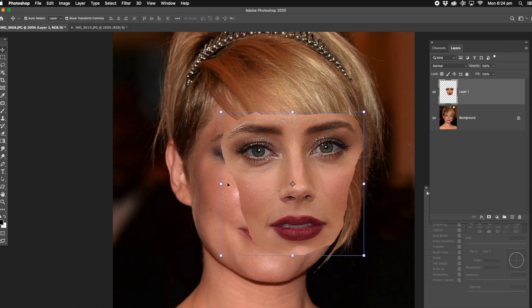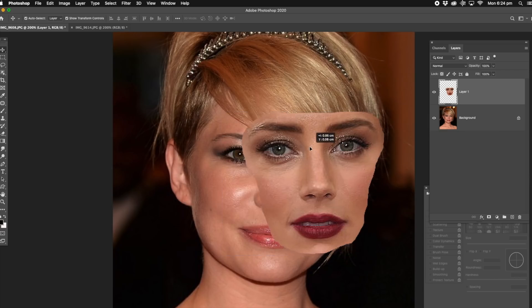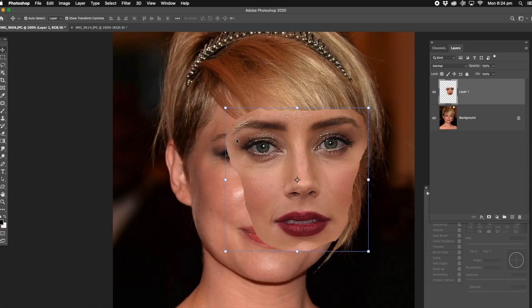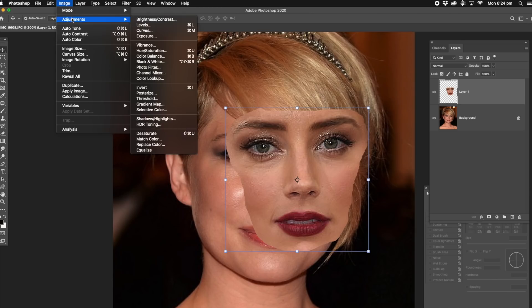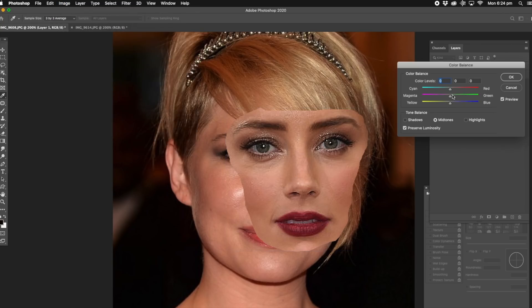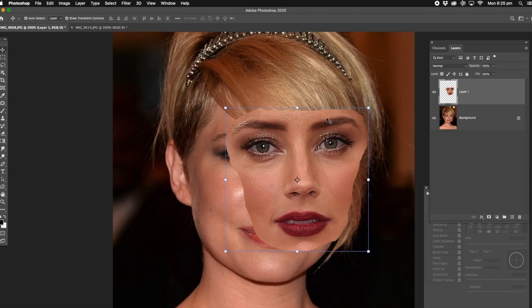Now the colours are pretty much the same, and this one — make it a little bit redder because see how that's a little bit redder. So what we'll do, we'll just go up to image adjustments and colour balance. Just raise the red up a little bit, not too much, and I think we're just about there. That'll do us. That's perfect.